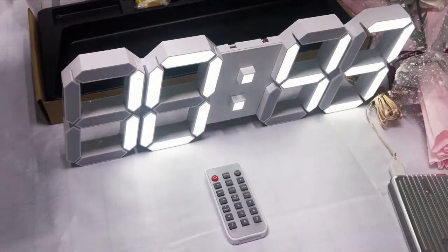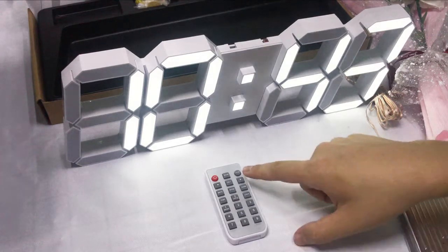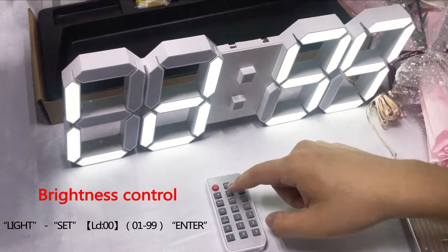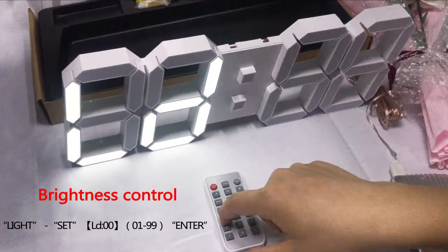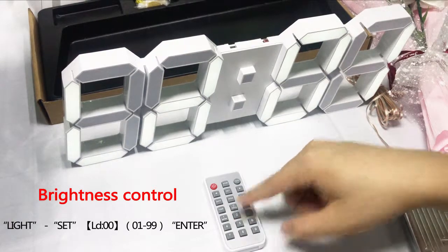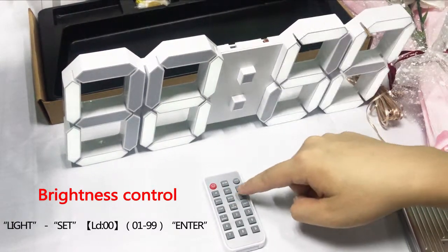About the function of countdown, you can see how it works. Let's also adjust the brightness.